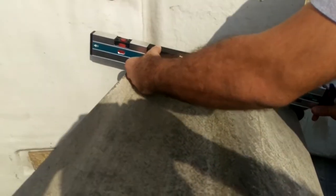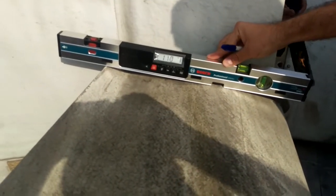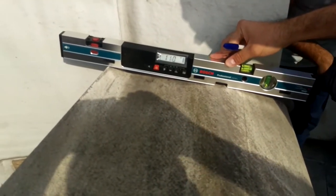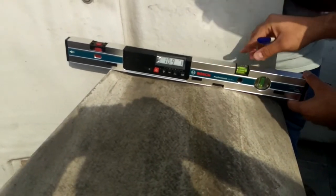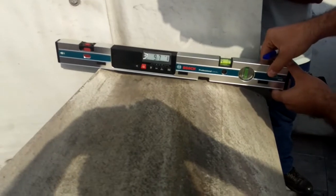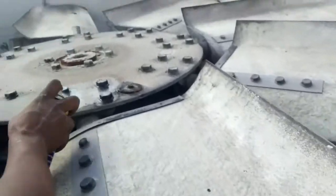Important: put the inclinometer to check the current angle. As you can see, the angle is around 11 degrees. As per the design parameters, it should be around 9.7 degrees to give you the designed flow.